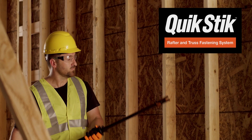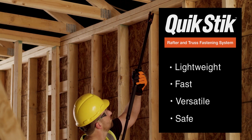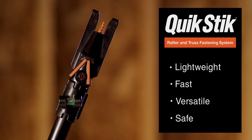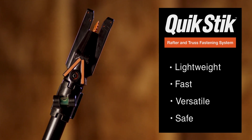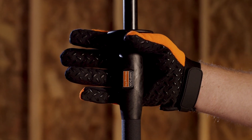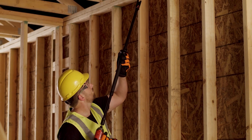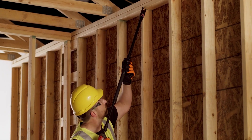The new QuickStick Fasting System from Simpson Strong-Tie is the easiest, most versatile tool to use SDWC truss screws to fasten rafters or trusses to top plates. Lightweight and comfortable, it's incredibly easy to grip and manoeuvre, and its innovative design makes it faster and more flexible than any other system.